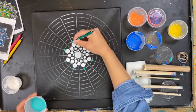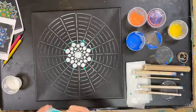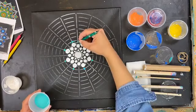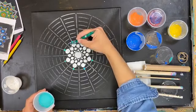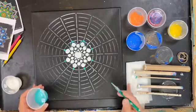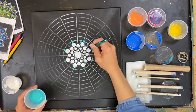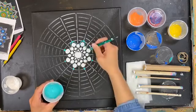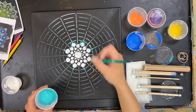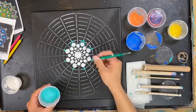Exactly the same thing — move on to the next one. The hardest part for me is keeping my hand out of the wet paint, so watch for that. If you're not on camera and you're okay turning yours around, do it whichever direction you want. I got a little wonky, and that's the way it is.